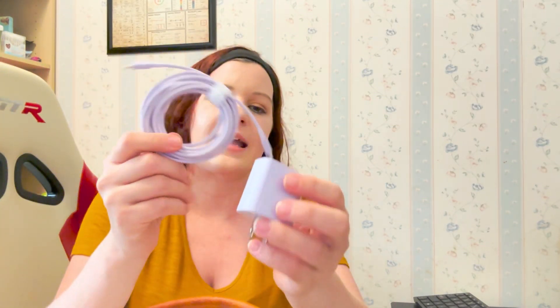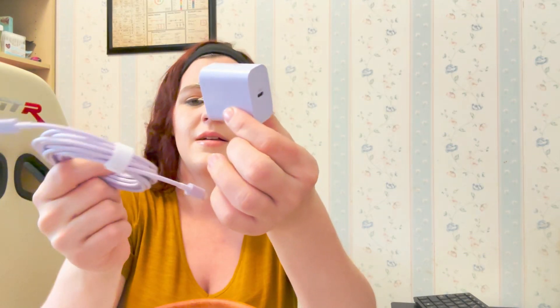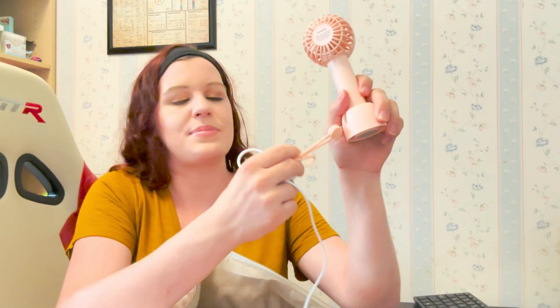I ended up getting a 10-foot charger and charging block. I also have a portable fan — another USB — and it actually comes out of this base and you can turn it on. It feels so nice. It has three settings, and it's a must for in the hospital. It comes with a cute little base as well as a little strap so you can hold on to it, and the charging block.